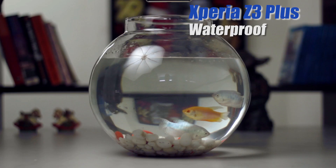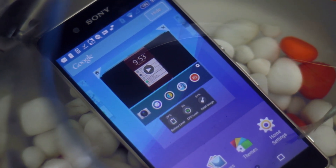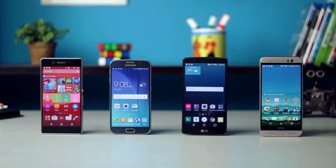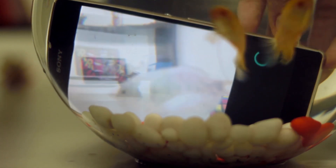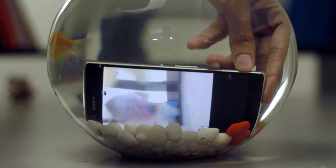Waterproof — who doesn't like a waterproof phone? How many of us have had accidents where water seeped into the phone during rains and monsoons, or dropped the phone in a pool or tub of water? Sony has done a brilliant job maintaining their waterproof design, and this is the only waterproof phone amongst the flagship smartphones. The camera also works underwater because of the dedicated camera button, even though the touchscreen functionality isn't available — which is brilliant.